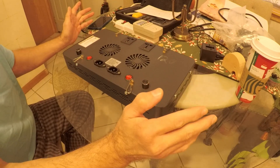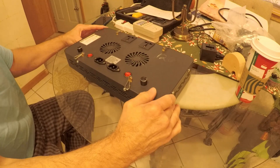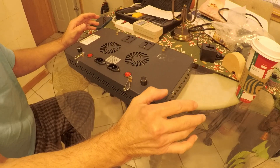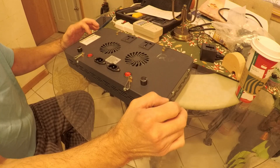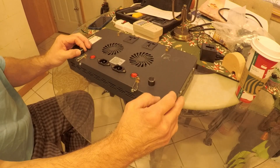The white channel is way overpowered. The blue channel I have set to about 30%. The white channel on the Mars Aqua, I just have it one click to turn it on. You turn the dial to increase the white channel, the voltage, up and down.